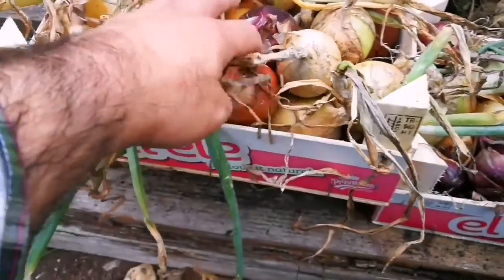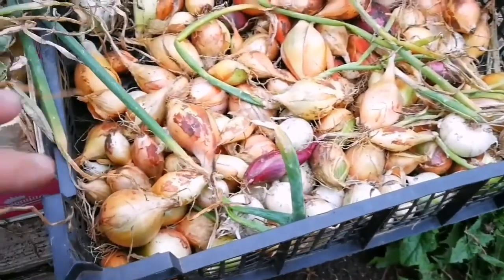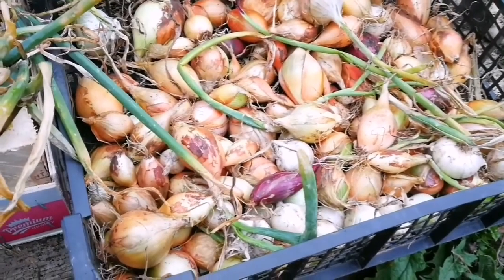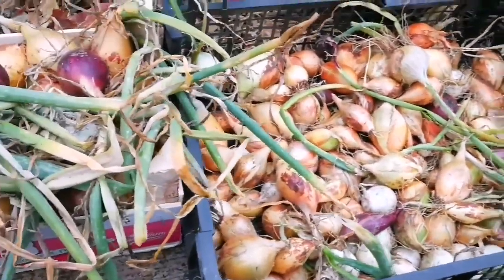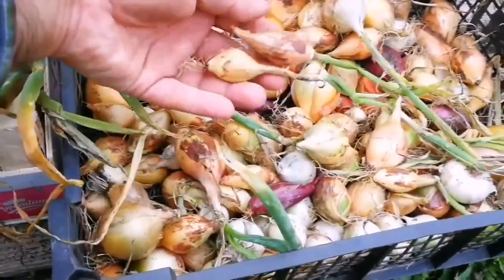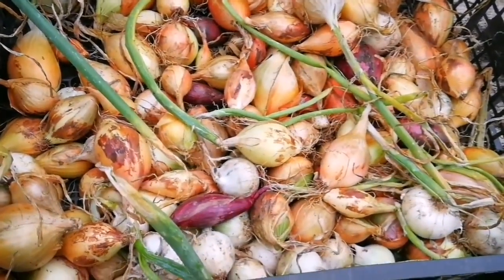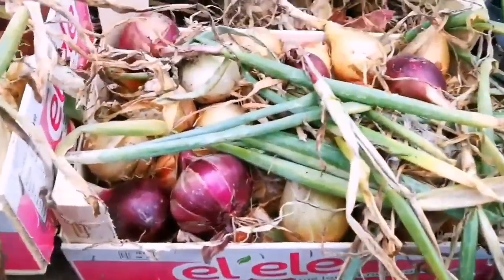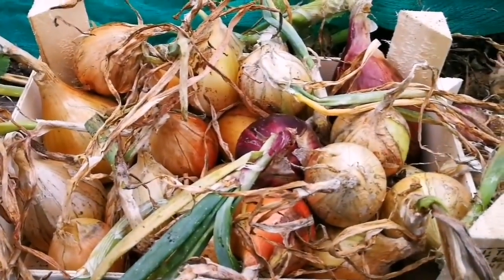I have sorted them out: these are the larger ones, these are the medium-sized onions, and these are the medium to small. And of course these small ones you can use right away, or you can even use them as sets for next year. Probably I will eat them anyway. Practically, that means you will not need to buy sets, because you have a lot of small ones that you can grow as a set — so you will also have onions from sets. This is the harvest from three quarters of a bed, which has been harvested three times before this final lift.